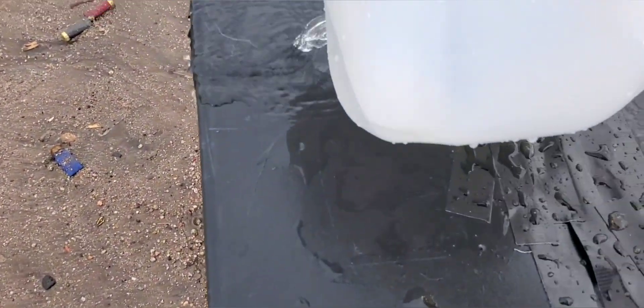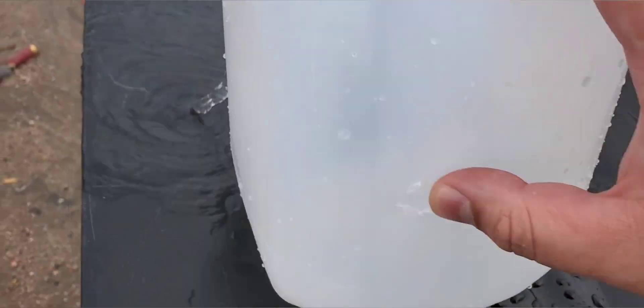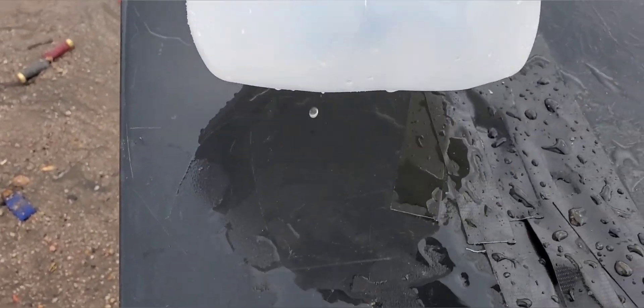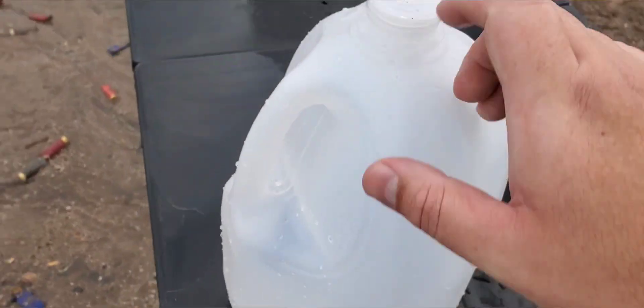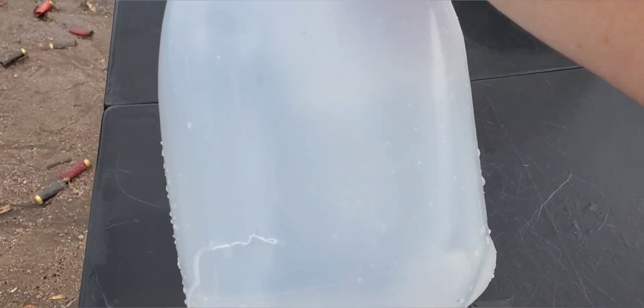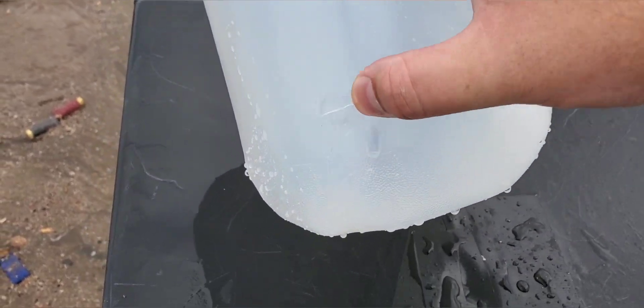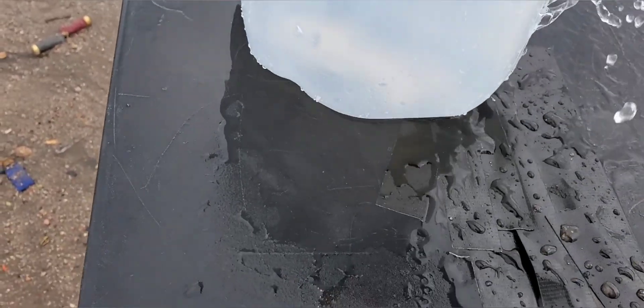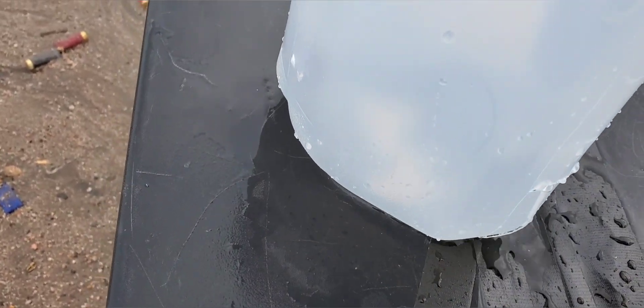Then we got jug number three. Looks like it's moving just a little bit left now, just kind of pushed in. We do have an exit — pretty good sized split right there. That is jug number three. Sounds like we caught it here in this fourth jug. It is moving left once again, nice big split, but no exit. Definitely looks like it tried but was not able to make it.